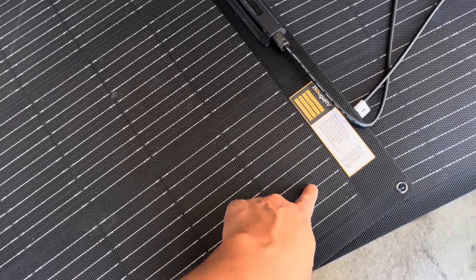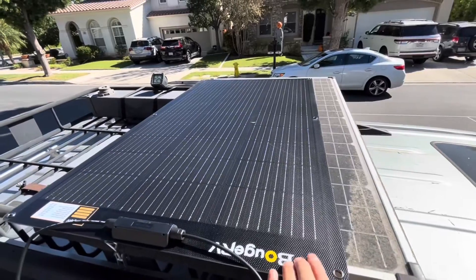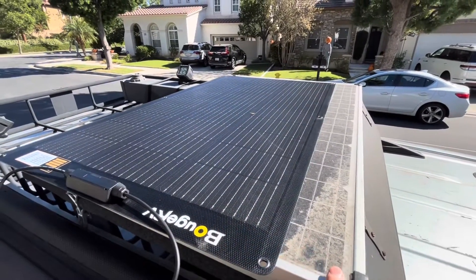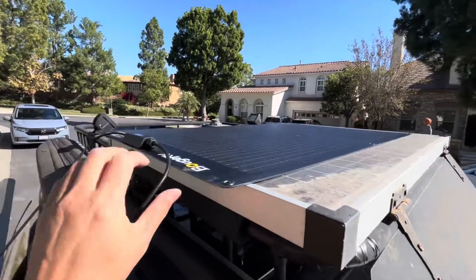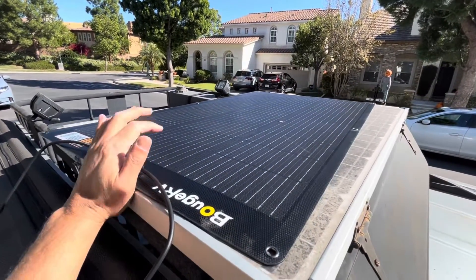Here's a size comparison of my old panel versus the new one. The old one is 110 watts and this is 100 watts — you can see the difference in thickness is dramatic.